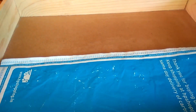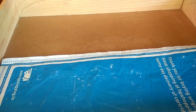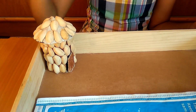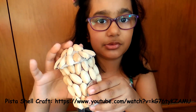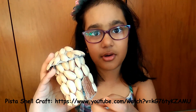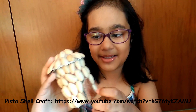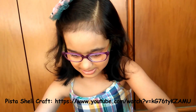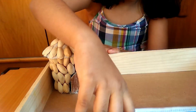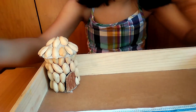Let's put it here. This is our water. Now let's put a hut over here, on the land. To know how to make this hut, you can see my video on views and make things out of pistachios. Let's keep this hut over here. The water and the hut is ready.